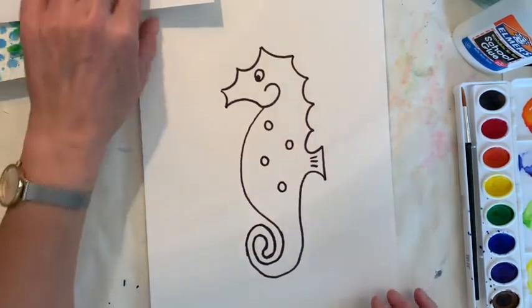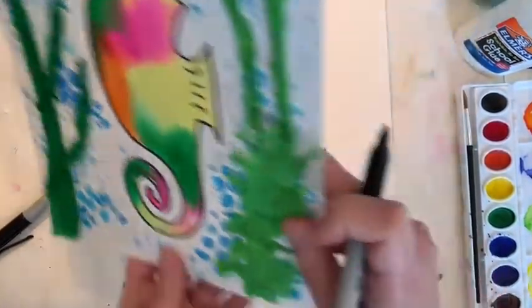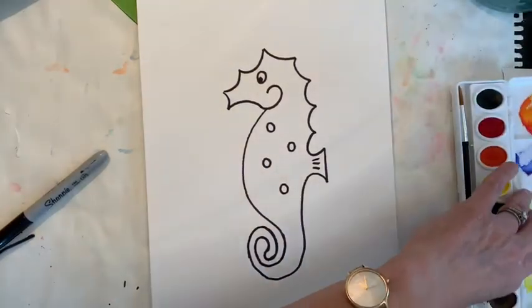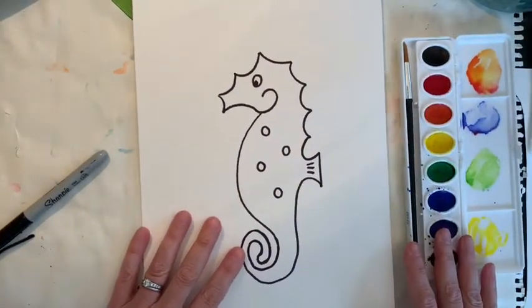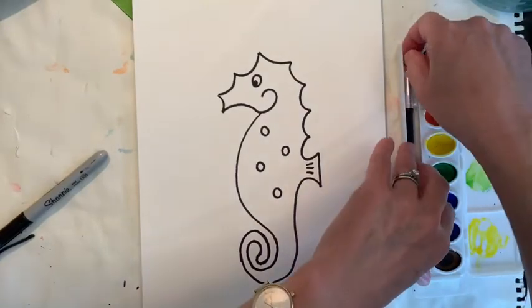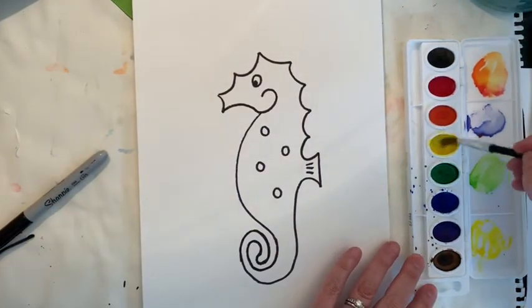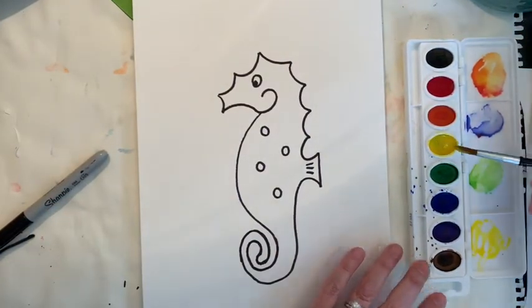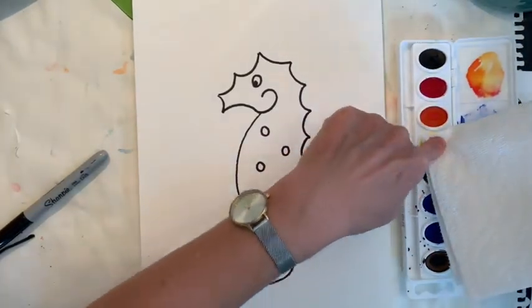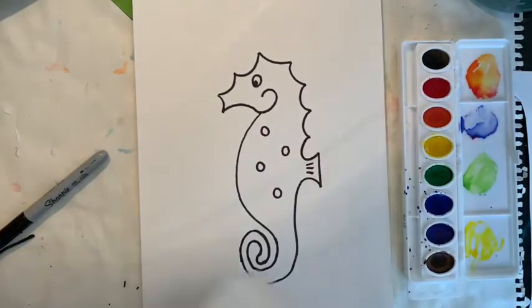My seahorse is finished! Now I can start adding some beautiful color inside and that is what you have your watercolors for. Make sure you have nice clean water, otherwise your colors will not look really bright and fresh. I'm going to start with a little bit of yellow. My yellow feels a little green, so I got it all wet and I'm going to clean it out — it was looking a little greenish to me.